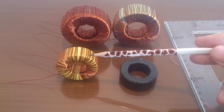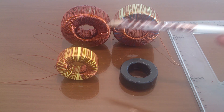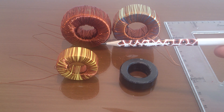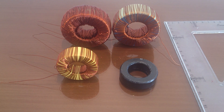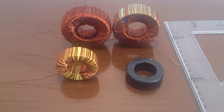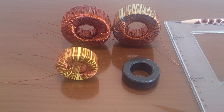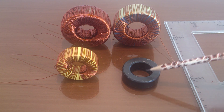Each iron powder core has a special coating, and the different colors indicate the permeability of that type of core. For ferrite cores, however, permeability is not marked on the cores themselves, so we must experiment with some wire and an RLC meter to find out what the permeability of a given ferrite core is.